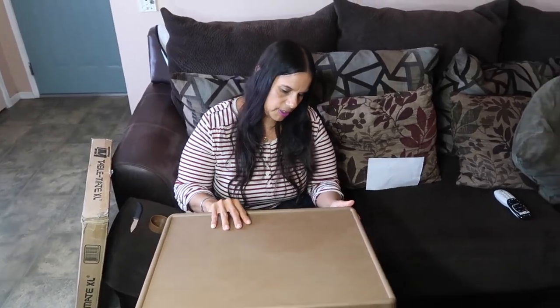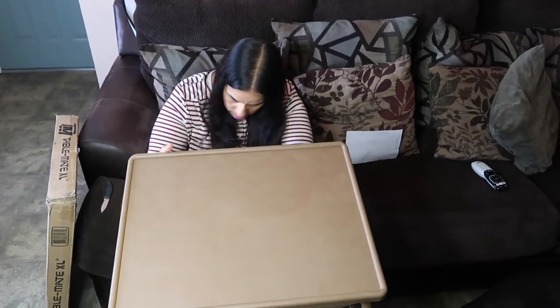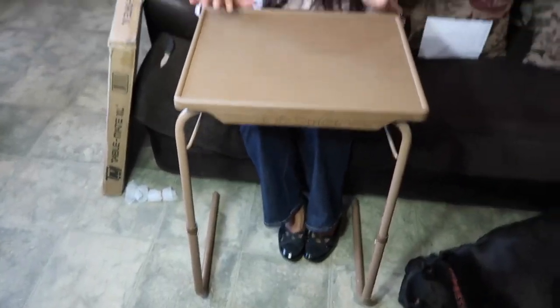I can see me here working on my laptop. That's one level, and it has different levels you can go to. The manual really helped. This is kind of high, but remember we can adjust this, so that's fine. So what I'm going to do is open the XL and see what's the difference.